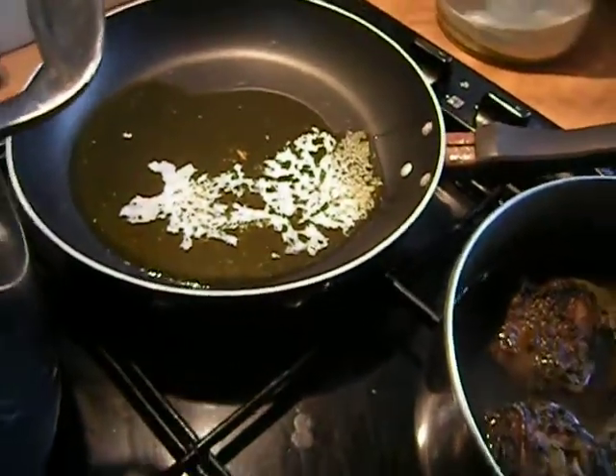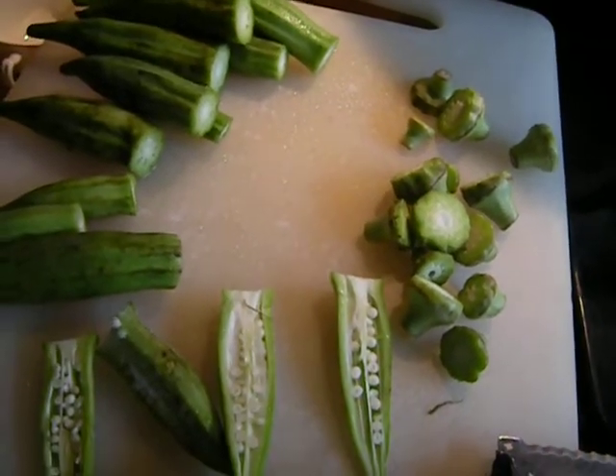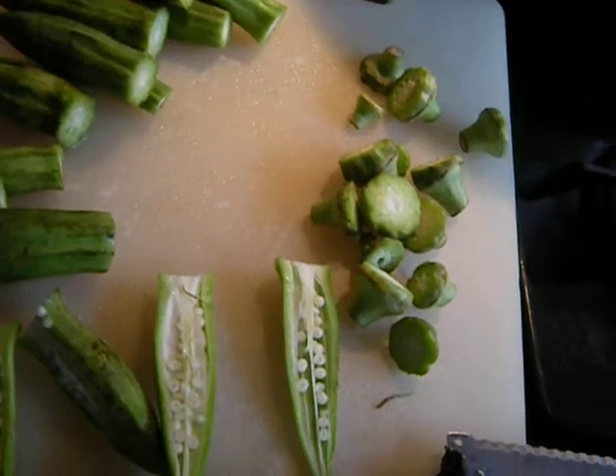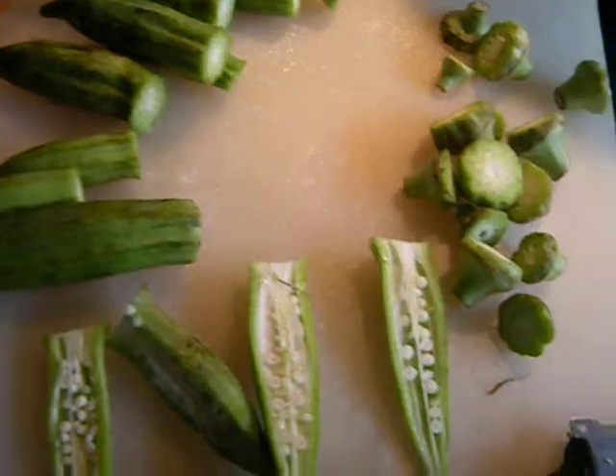I've got some oil and butter heating up. This is probably going to be — and yesterday was Blanquette de Veau, which came out fantastic. Today's probably going to be a vegetable lunch.